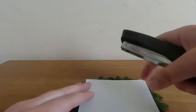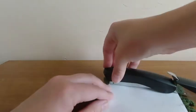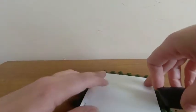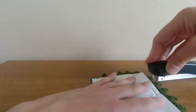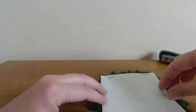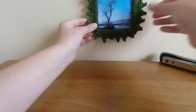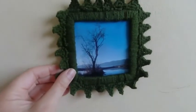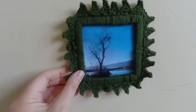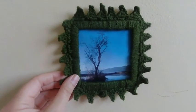I'm going to secure my picture to the frame with staples. Some of those went in more successfully than others, but there we go — that is the finished article. This can just be hung up on your wall. Using staples allows you to change your picture rather than gluing it down, but it can be glued to the back if you prefer. Thank you for watching. Bye!